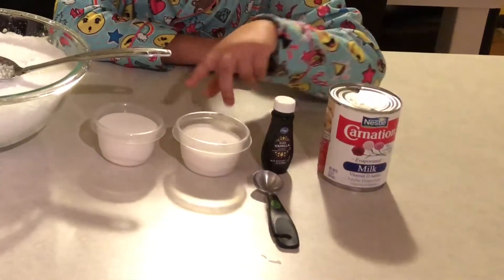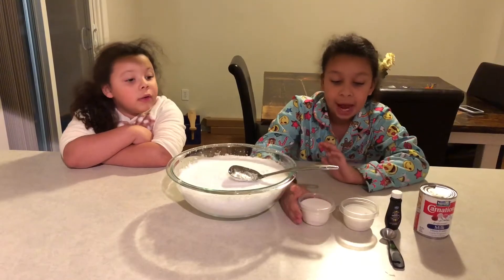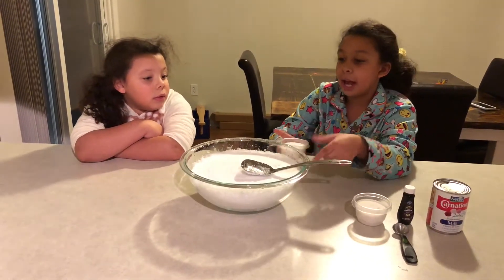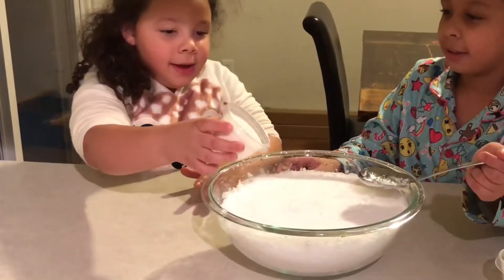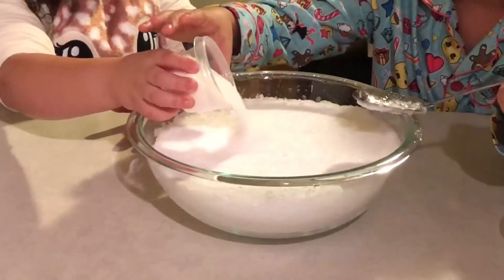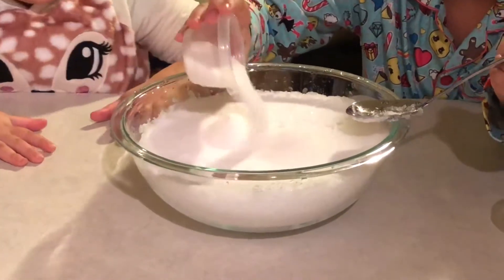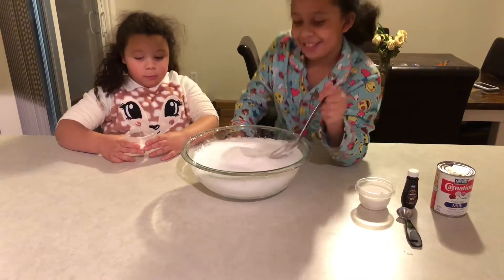You're going to need snow, evaporated milk, half a cup of sugar, and vanilla extract. First we're going to add in the sugar — this varies, so we're going to add it in slowly. You can add a little bit in first, Sophia. You can add more than that since it's a big bowl. Now we're going to mix it.